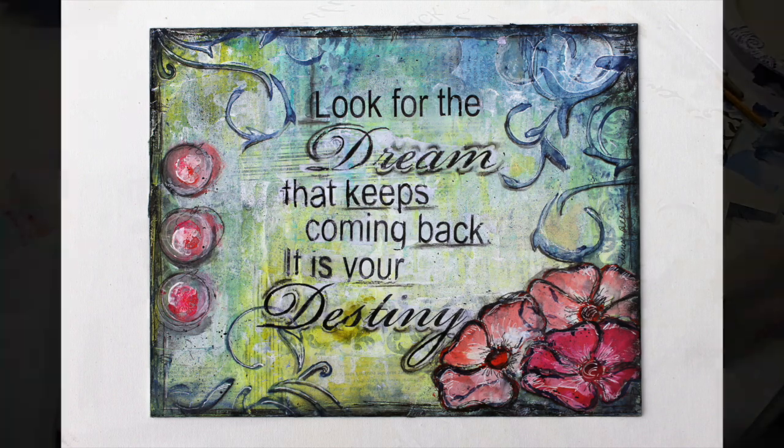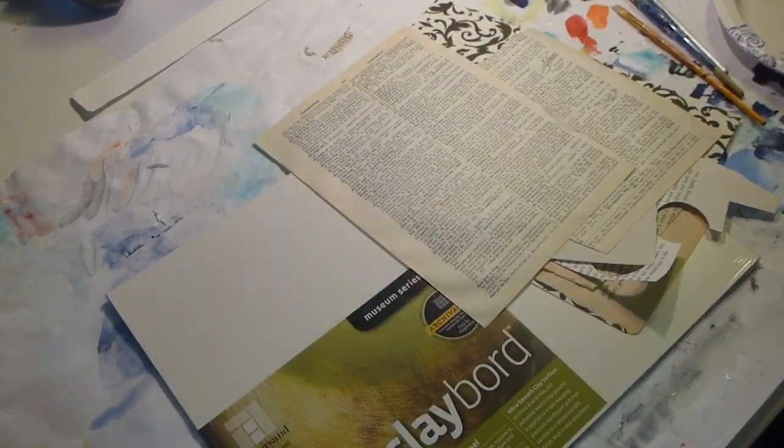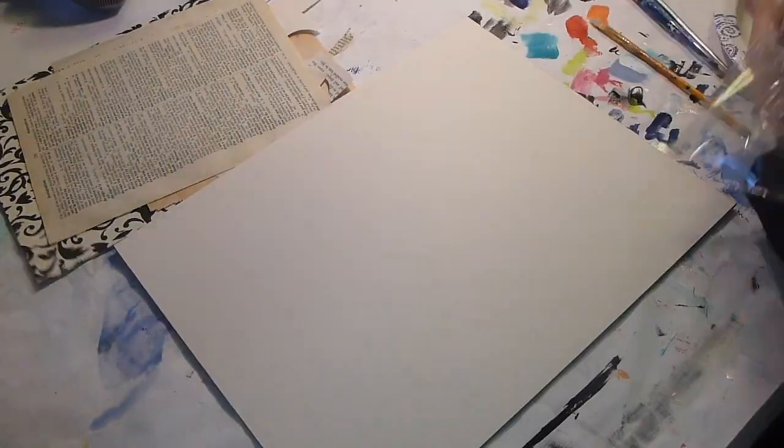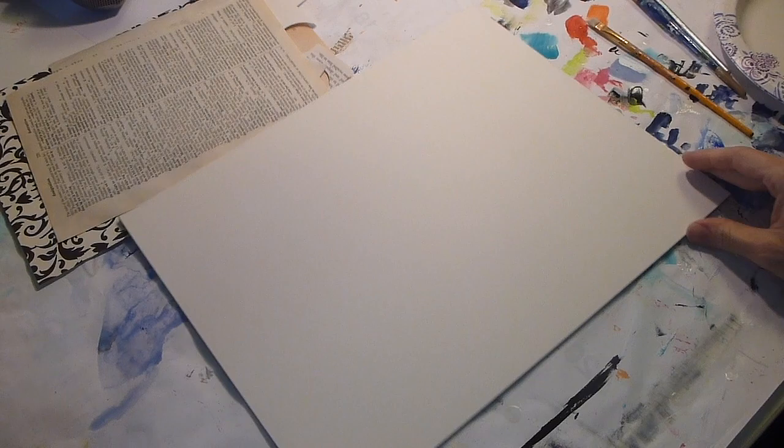For this project I decided to do an image transfer of the text. For this you have to print out your text backwards on a laser printer. I also planned on using the brushes stencil but that didn't happen — you'll see.